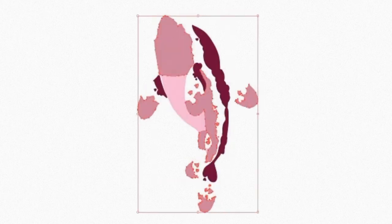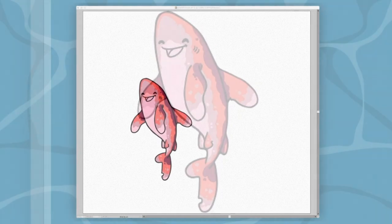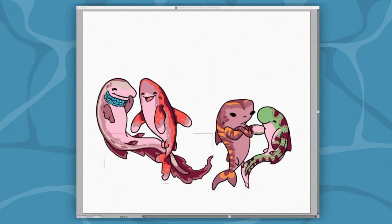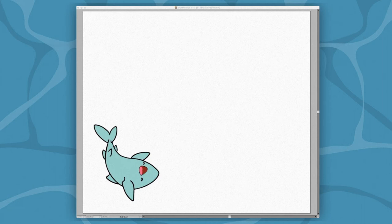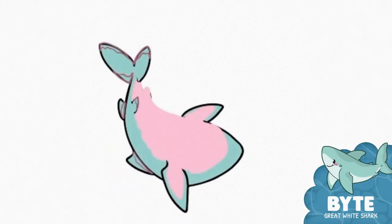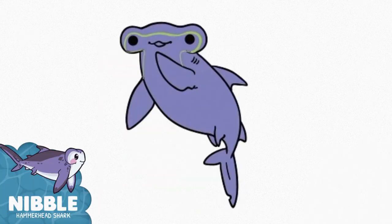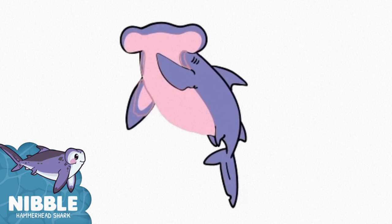When I design my sharks I give them a set color palette as well as specific markings. Some sharks have stripes like Chomp or Munch, some have spots like Nip and Crush, whereas others are a little more interesting. Nibble has some diamonds, Peck has some hearts, and Nom has some stars. It's just a fun little way for me to keep the sharks unique and fun.